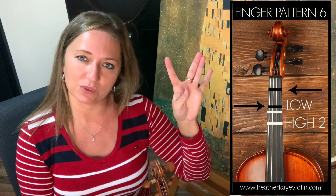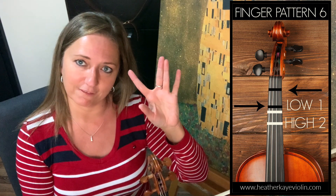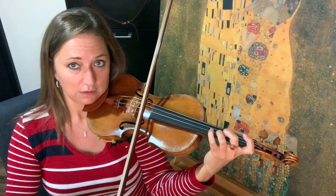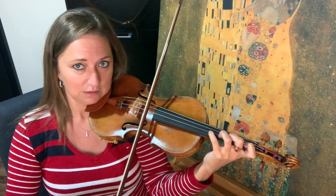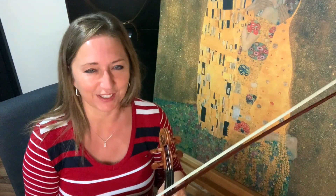Finger pattern six is a real fun finger pattern and it's a great workout for your low one because we're going to do low one again, but it's low one with a high two — two and three touch and the four is not next to any finger. It looks like finger pattern one but the way we play it, it is not, because there is a further distance between the one and two. So I'll show you: C sharp, D, E — let's get C sharp, D, E set first and then we have a low one. So it's very Arabian sounding. A, B flat, C sharp, D, E. Play it up, play it down, skip a finger, all strings.